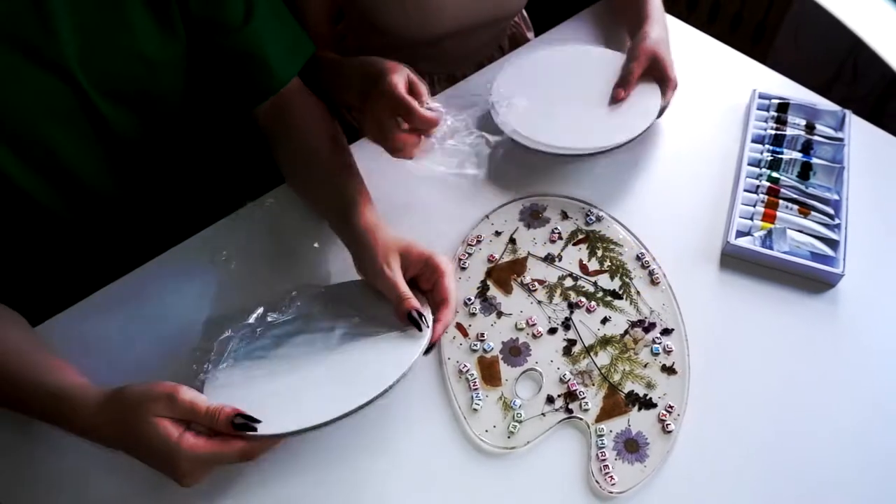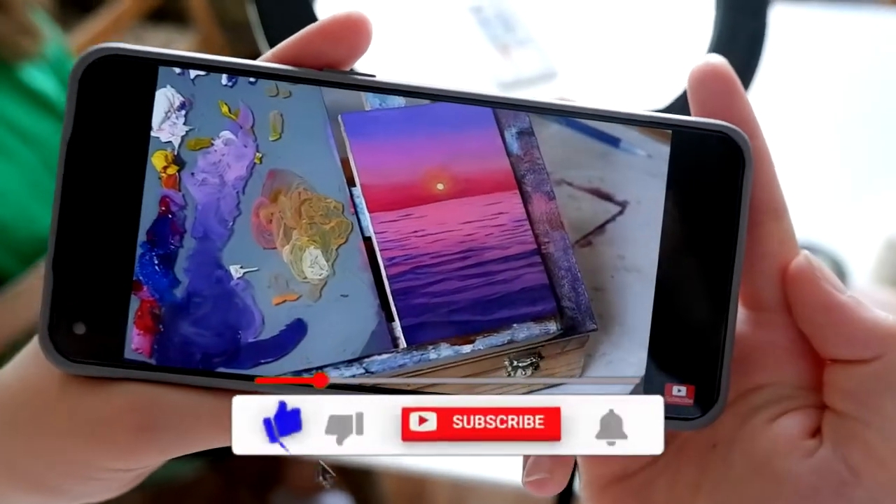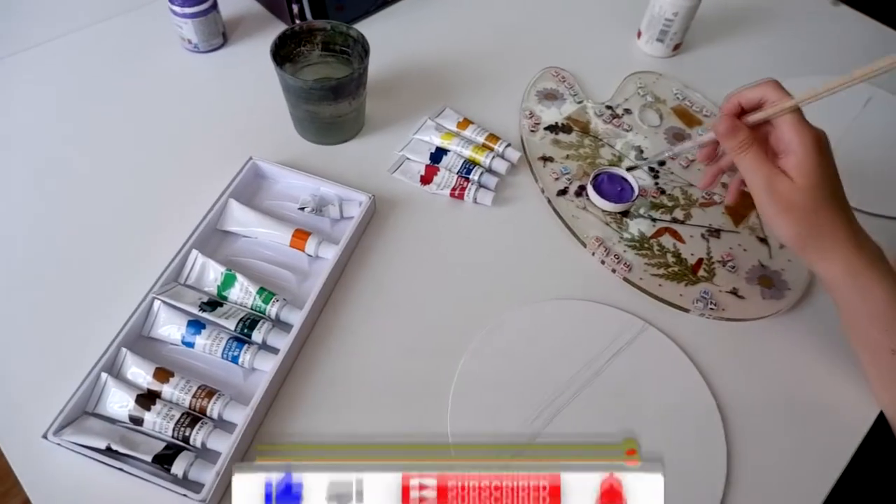Hello guys, Vanilla Art here, and today me and my sister will draw following an Emily Maki Art tutorial. We will draw using acrylic paints. We're ready — let's draw!